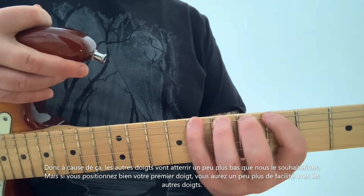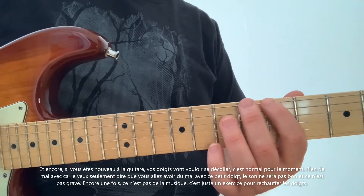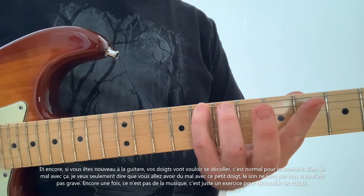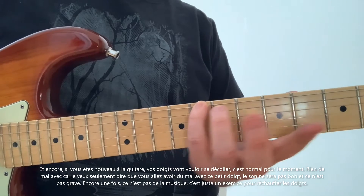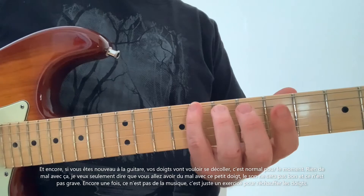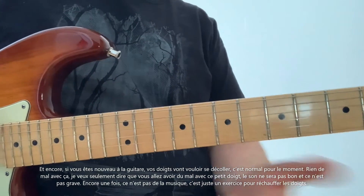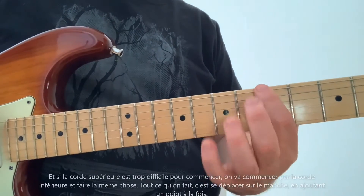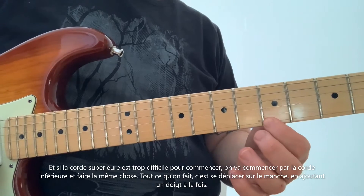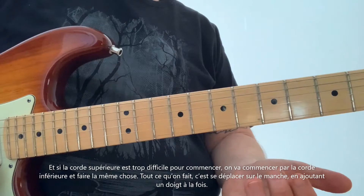If you're new to guitar, your fingers are going to want to lift off — that's okay for right now, nothing wrong with that. You are going to struggle with that pinky finger; it's not going to make a good sound, and that is okay. This is not music — this is just an exercise to get the fingers warmed up. If the top string is too difficult to begin on, start with the bottom string and do the same thing. All we're doing is moving across the fretboard, adding one finger at a time.